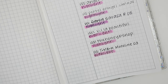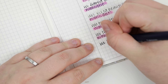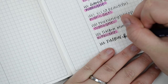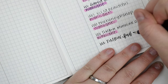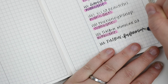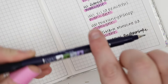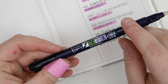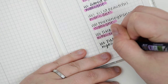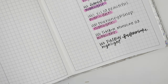Next is the Tombow Fudenosuke — I hope I'm saying that right. This is the best brush pen on the market in my opinion. I included it because you might want to do some lettering in your planner. I'm going to write this one in cursive. This is a brand spanking new one — I just got it in the mail today from Amazon. This brush pen is more wet so it's going to need more time to dry. I'm going to give it its fair chance on the highlight test.